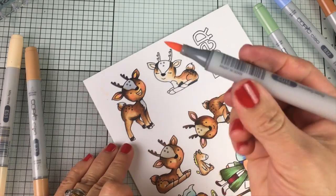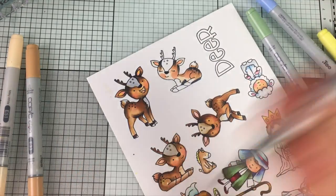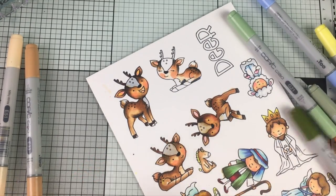Then I grab a pinky or coral color, add the cheeks, some colors here and there on the ears, and then I come with another different shade and blend that out completely. So the image starts getting a little bit of shape.